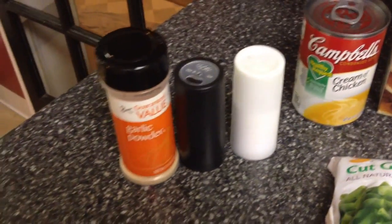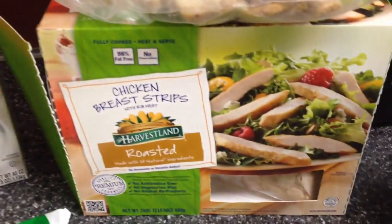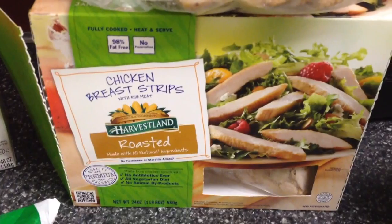Salt and pepper to taste, one teaspoon of garlic powder, and one package of chicken strips — they're already cooked and ready to go.